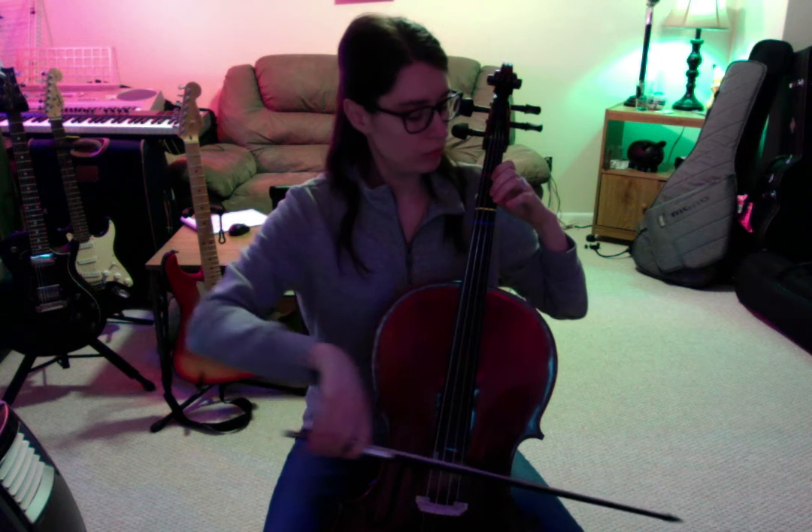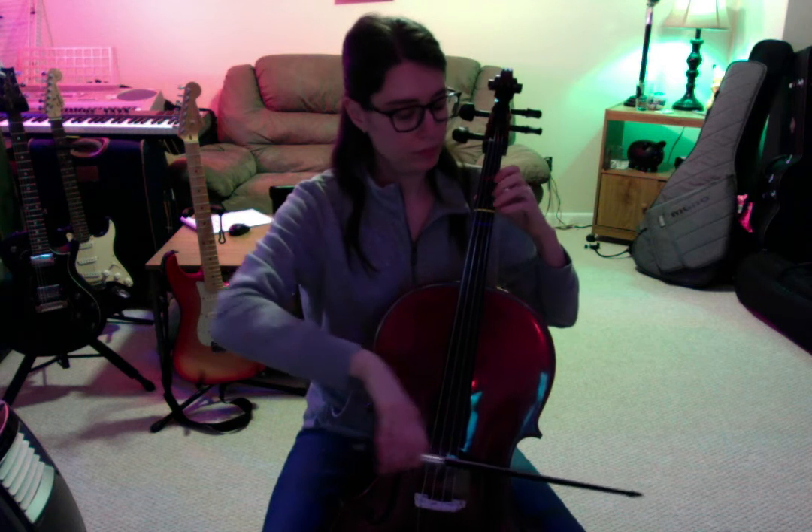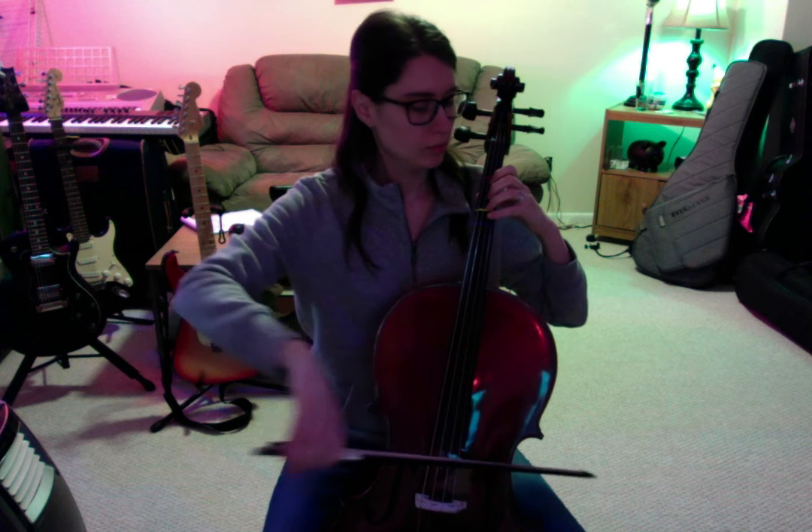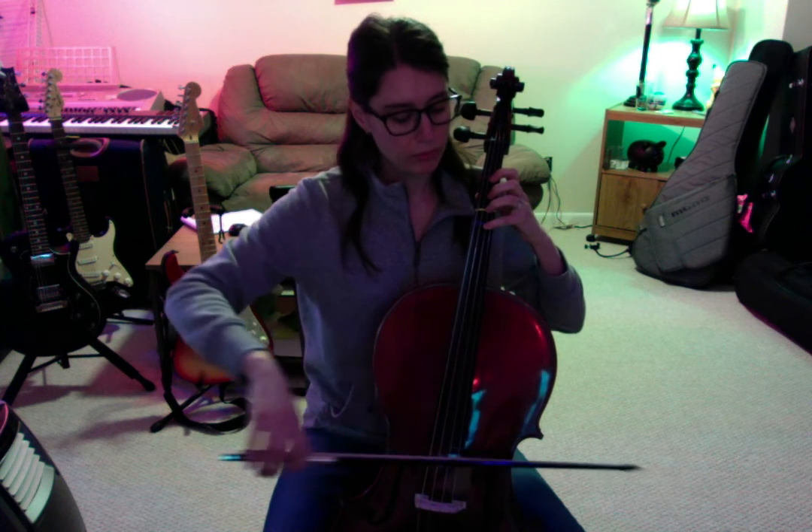I'm going to play pepperoni pizza. D — one, two, now four. Go to A — one, second finger. Backwards — two, one.